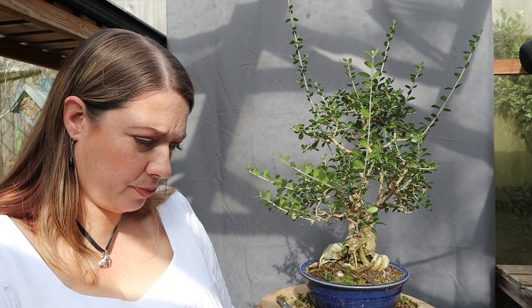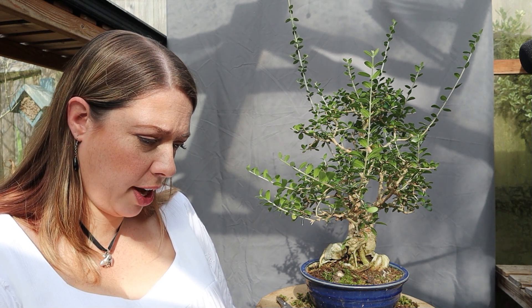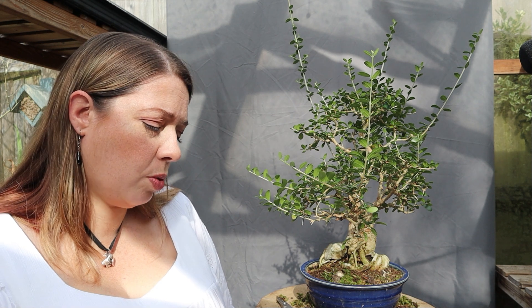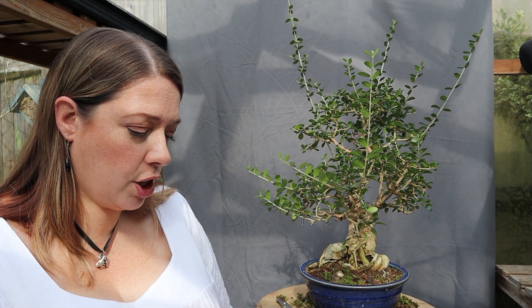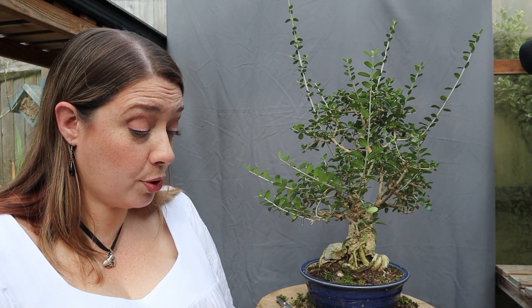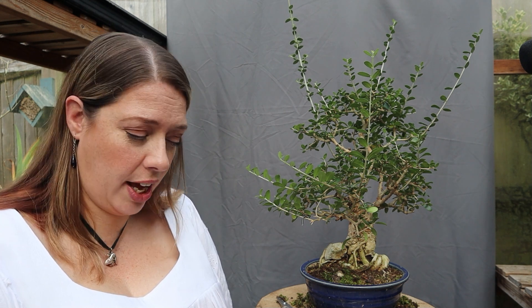My viewer's question was: 'I've just become interested in bonsai and want to create my own rather than buy. I did buy a little one yesterday to look after. I'm curious though why yours is in a normal pot rather than one of the shallow bonsai pots, which seems to balance the tree aesthetically speaking.' My reply was that's an absolutely brilliant question — I'll answer you now but I also think I'll make it into a video.